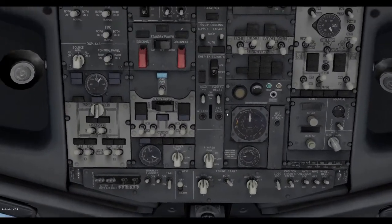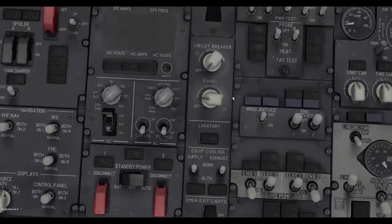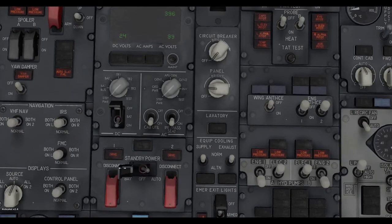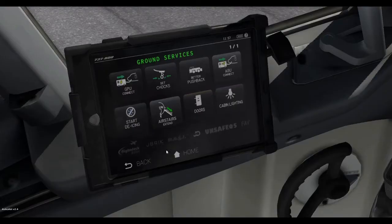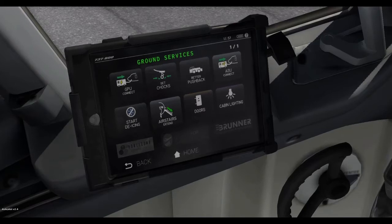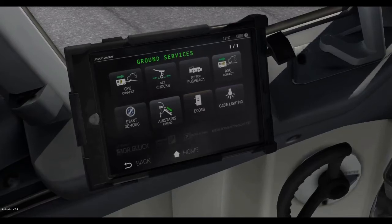First thing you want to do is get the batteries on. Switch on the battery and make sure standby power is on. As you know, you cannot run on the battery forever because it will die out eventually, so we're going to switch to the ground power unit.